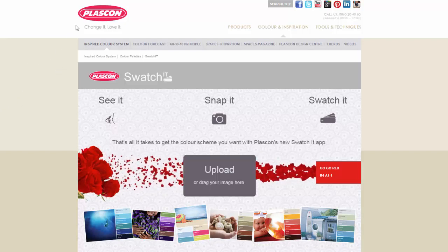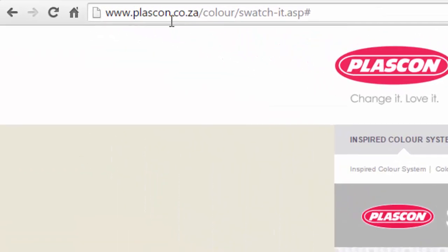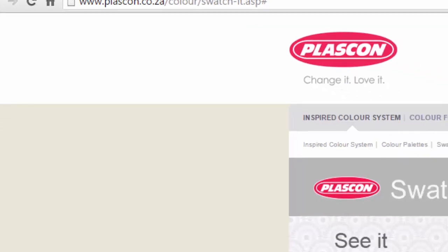Let's go ahead and try out the Plascon app. To get to it, go to www.plascon.co.za and look for their Swatch It app, or go directly to plascon.co.za/color/swatch-it.asp and you'll get to the page.